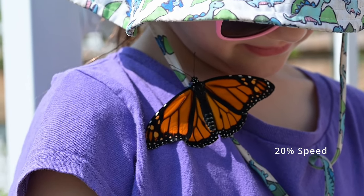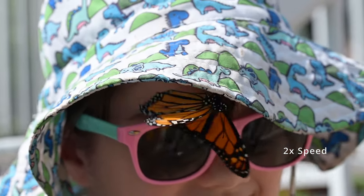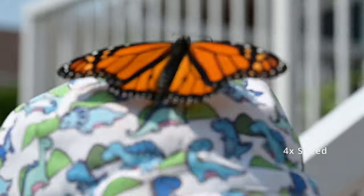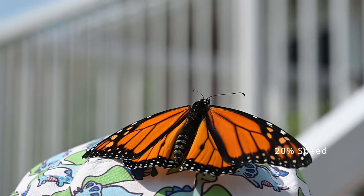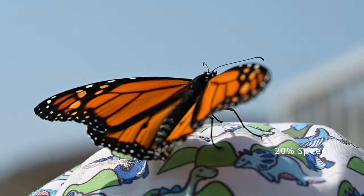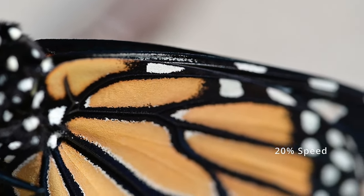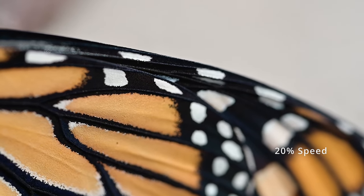In general it's really important not to touch the butterfly's wings. A butterfly may climb on you but it's touching you with its legs — leave its wings be so that you don't cause an injury. This is a really nice close-up of the butterfly's wings; you can see that there are thousands of tiny scales all over it and these rub off very easily.